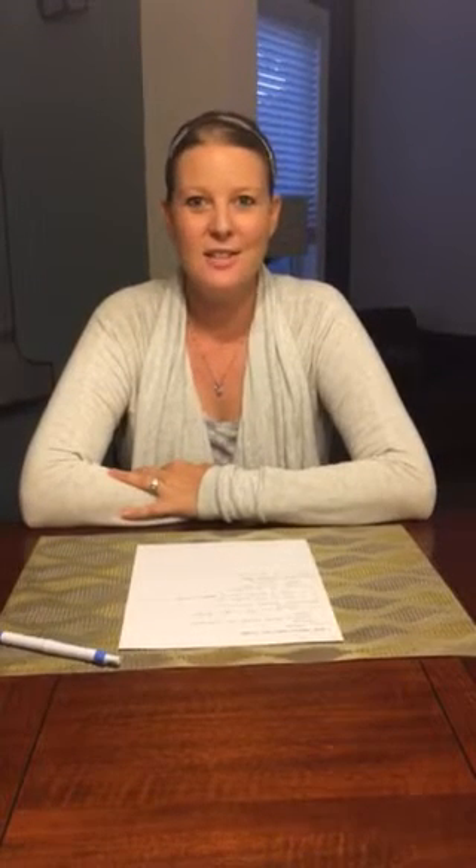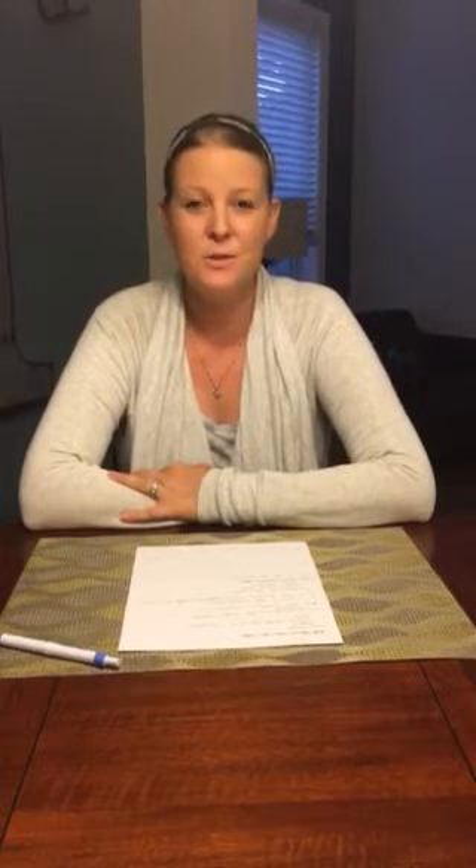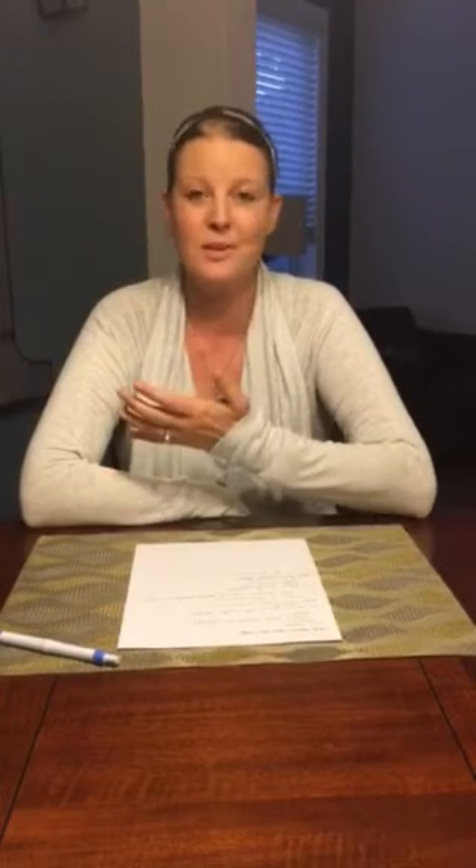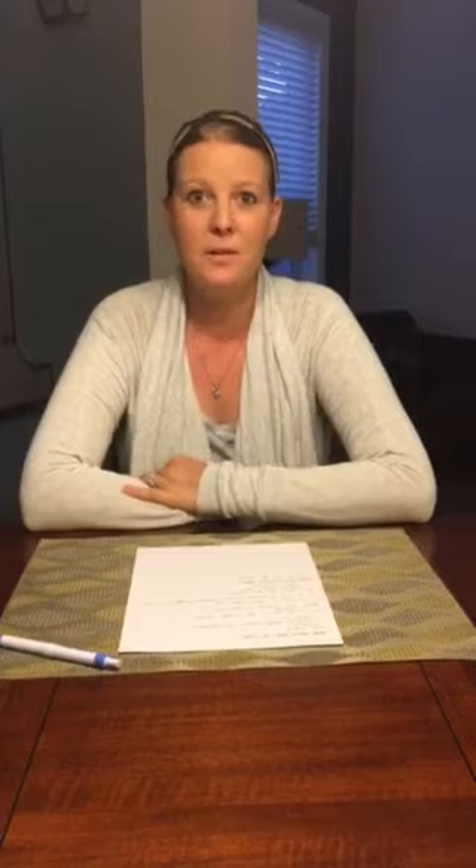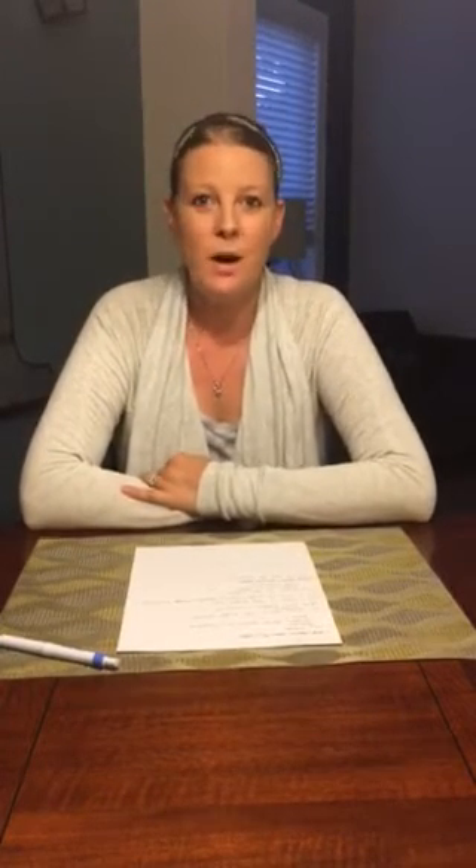Hey everyone, my name is Jen Carlson and I wanted to thank you for tuning in tonight. I'm super excited to talk a little bit about the business opportunities, so I've got a couple of frequently asked questions that I'm going to run through for you. So the first question is, why Norwex?